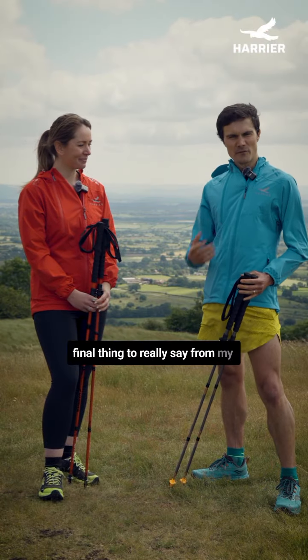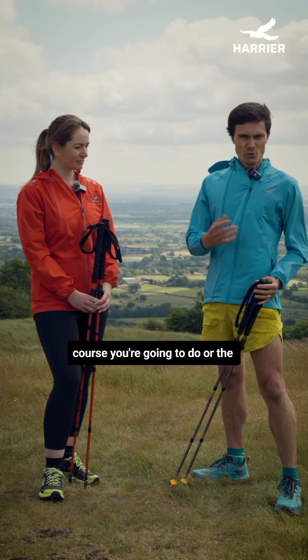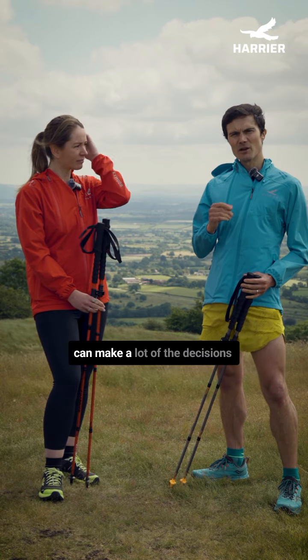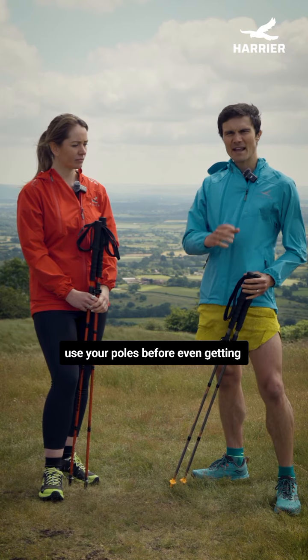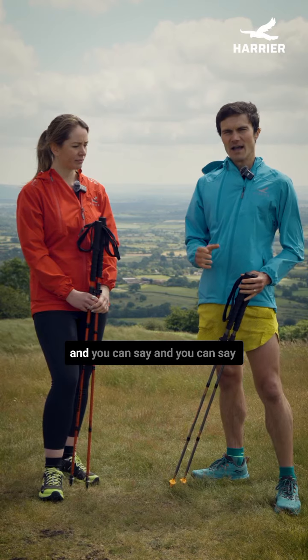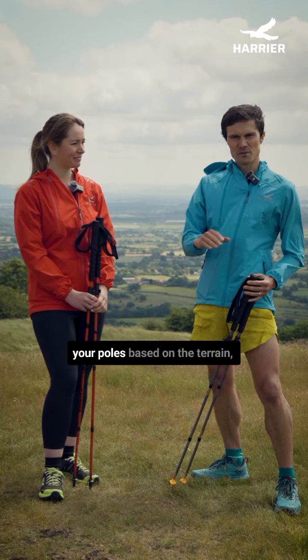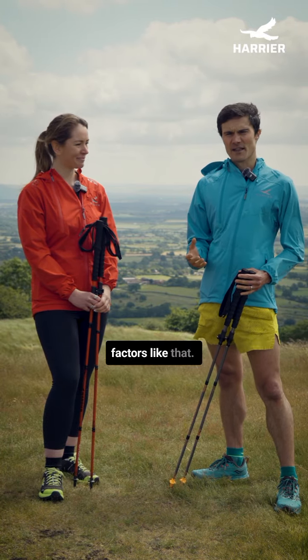The final thing to say is if you know the course or race you're going to do and you're able to look at it in advance, you can make a lot of the decisions about how and when you're going to use your poles before even getting out on the hill. You can sit down with a map or a course profile and choose when you think you're going to use your poles based on the terrain, the incline, and other factors like that.